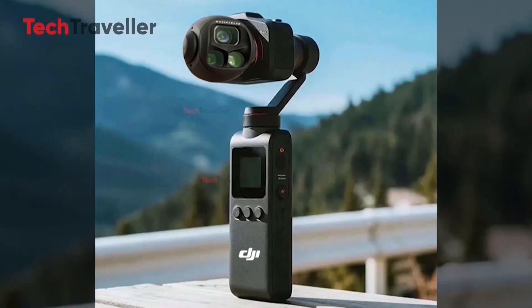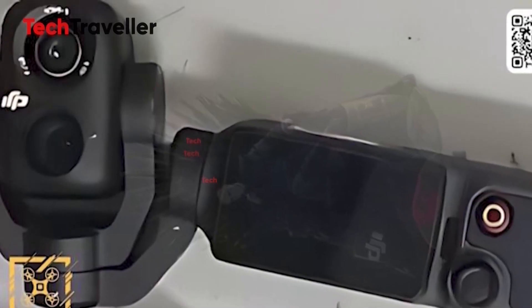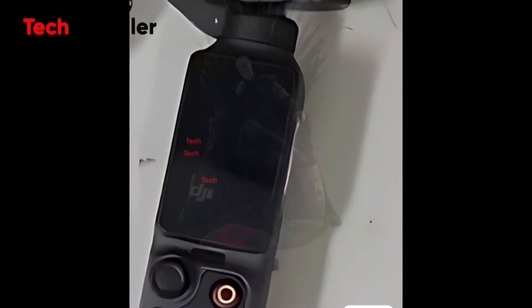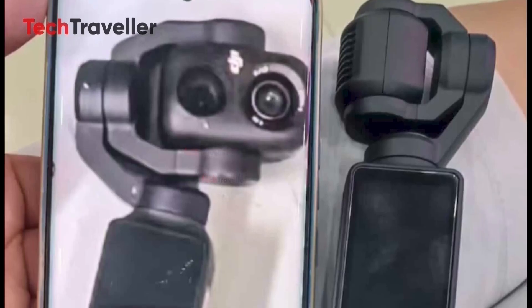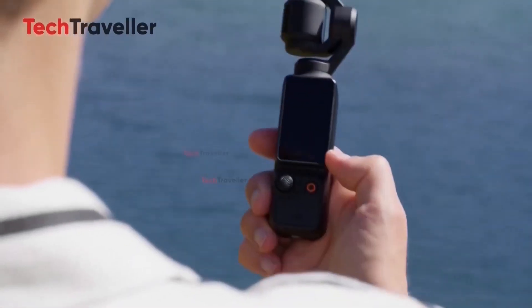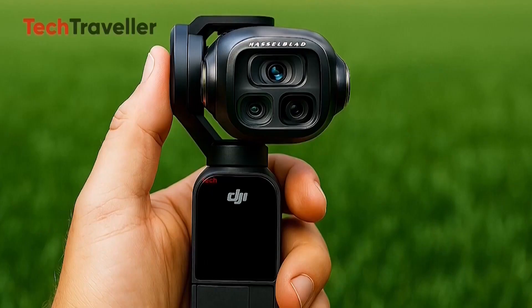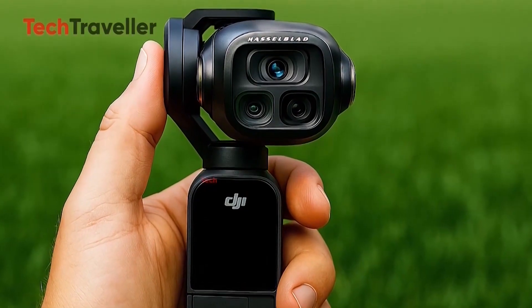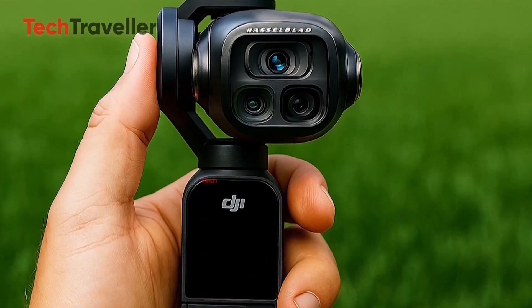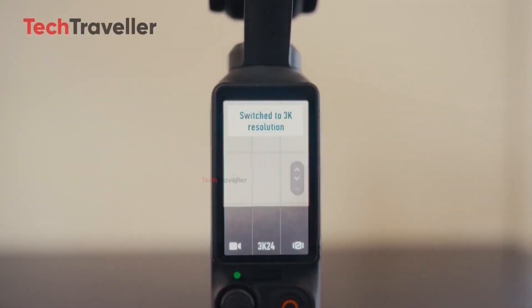This is a clear message to rivals like Insta360, GoPro, and Vivo that DJI isn't stepping back from the compact camera race. While DJI remains silent, the leaks are speaking loudly. The Osmo Pocket 4 isn't just an upgrade — it's a signal that DJI's next leap in handheld innovation is already on the runway. Something small, sleek, and surprisingly powerful is coming, and this time, it might just redefine what 'Pocket Camera' really means.